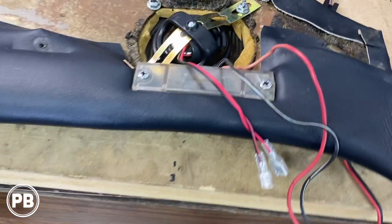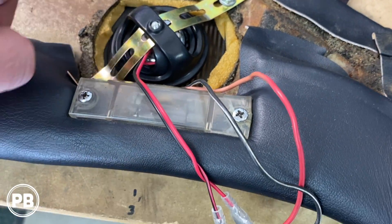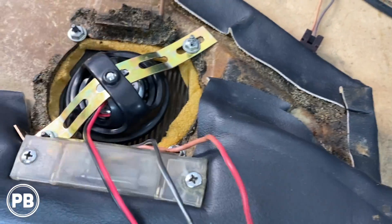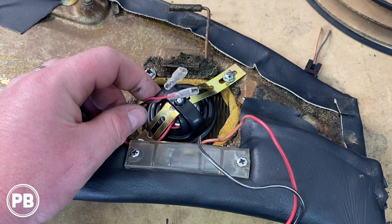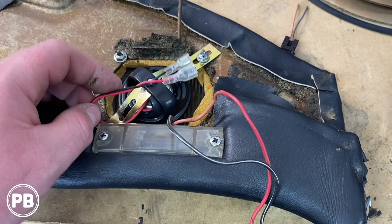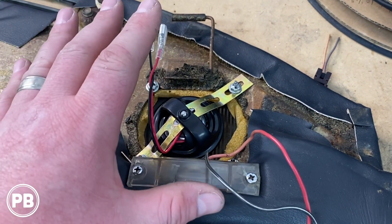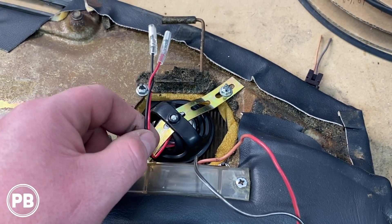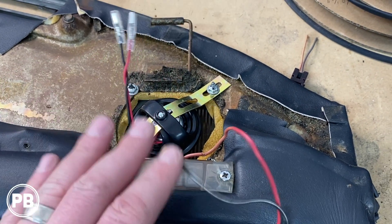At this point we got our tweeter mounted — same thing with the other side. We used some backstrapping and sandwiched the tweeter between the grille, so we mounted it on the studs and this end will go through an extension all the way down to the mid-range. Because if you remember, the speakers we went with actually have the crossovers built into the magnet of the mid-range. So we're going to run a line from the dash pad area down to the kick, and the line from the amplifier will go into the mid, through the mid, then into the tweeter as designed by Rockford. So the dash pad is done.